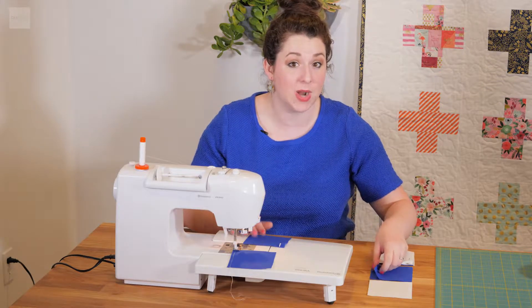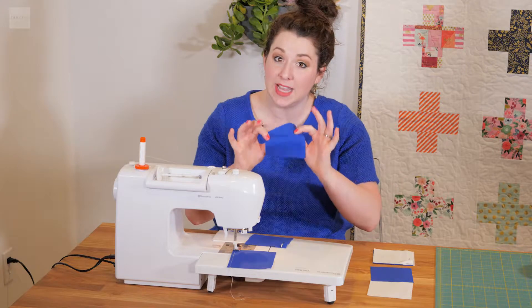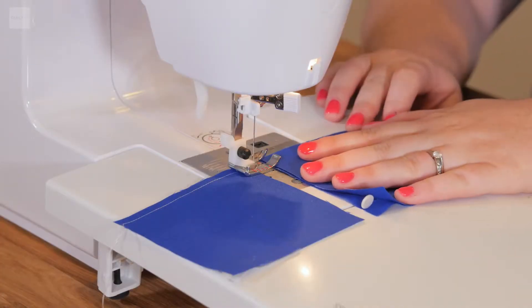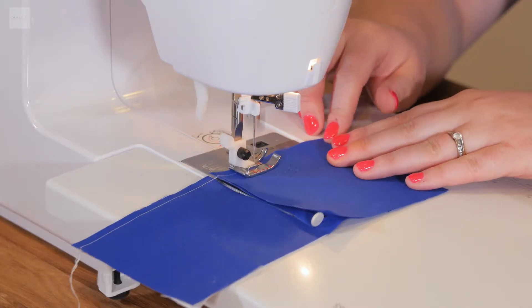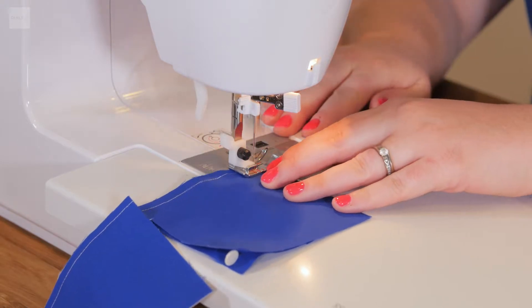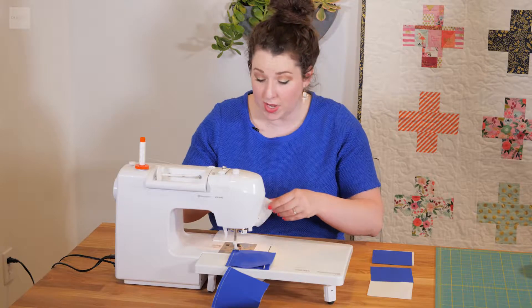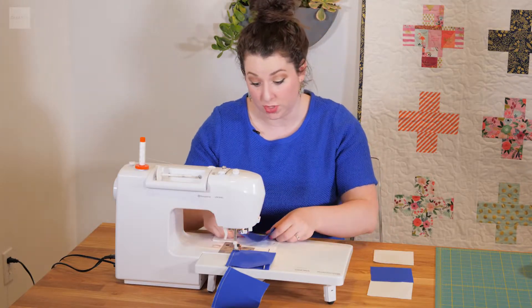I'm going to take the first square of the second row, then the second square on the second row, right sides together, line them up, and go straight into sewing. Then we just repeat this process with the third row, and you just do it until that first row is done at least.